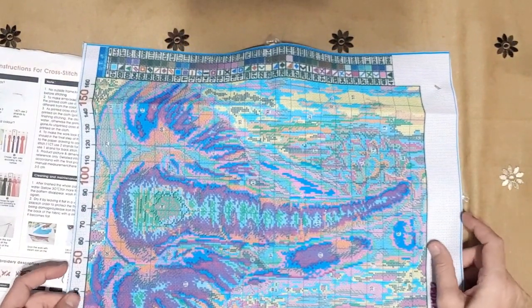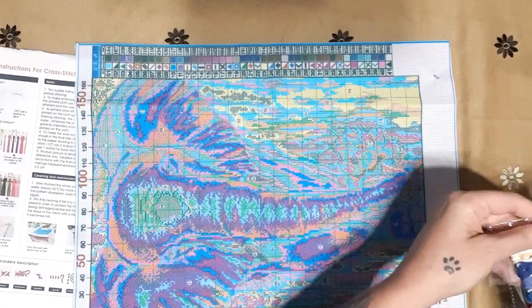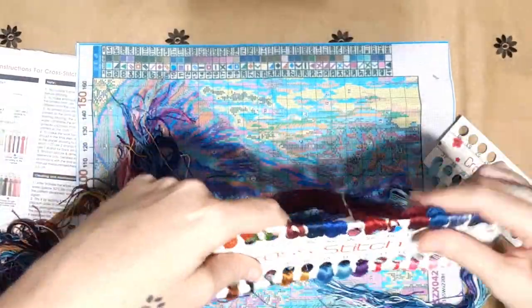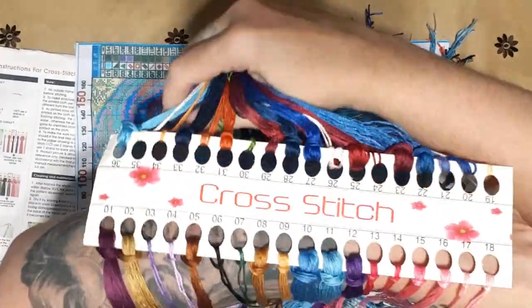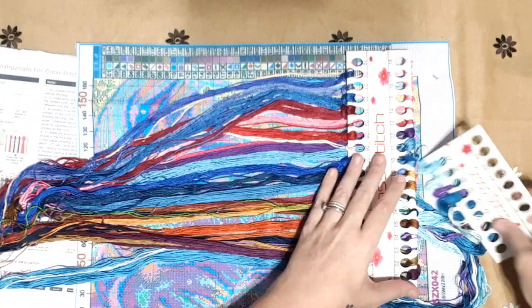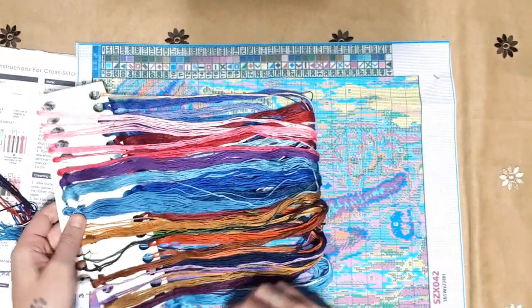It will take a bit longer because it's 14 count, but it's going to be a magnificent piece. Let's look at the floss quickly. There are 41 colors and it's quite a colorful piece — a lot of pinks, blues, and purples. Colors one to 18, then 19 to 36, and then 37 to 41 — all the turquoise. Put them all together — it's magnificent!